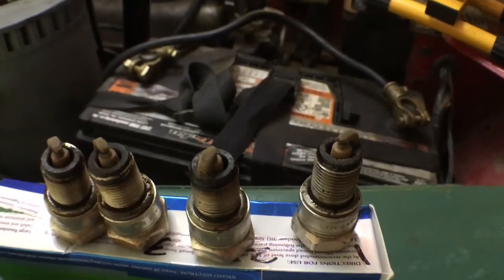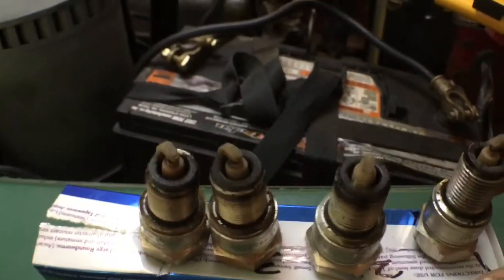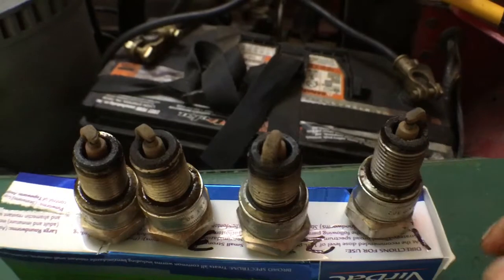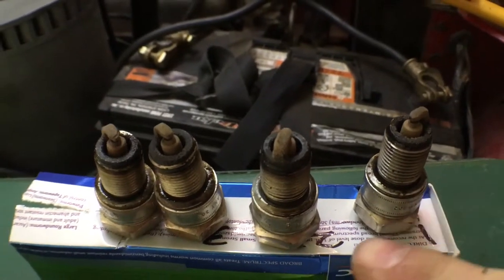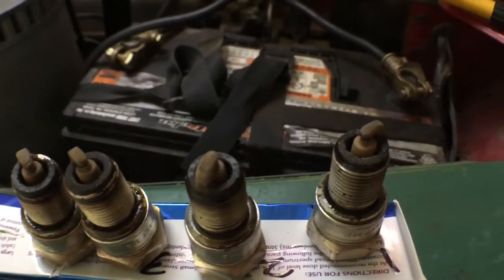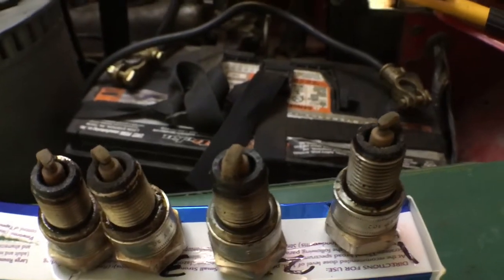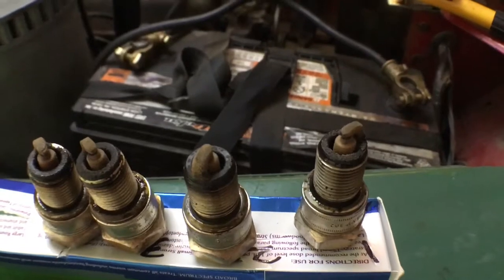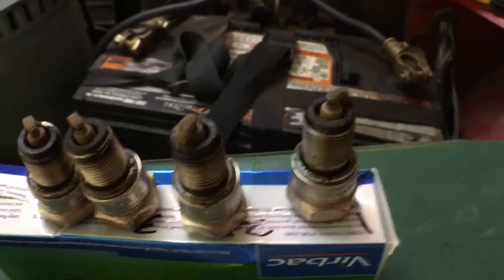Reading through the list of things I need to check — first thing is the gaskets. It says if they're half what they were to begin with, you can reuse them, and yeah, the gaskets look fine to me.